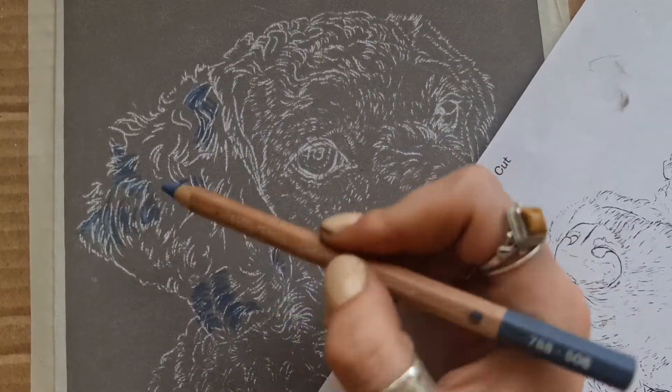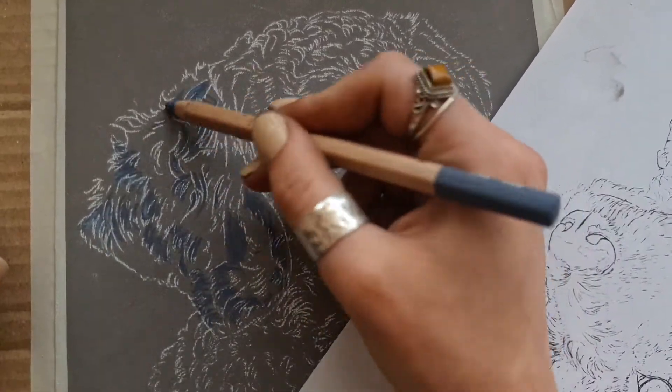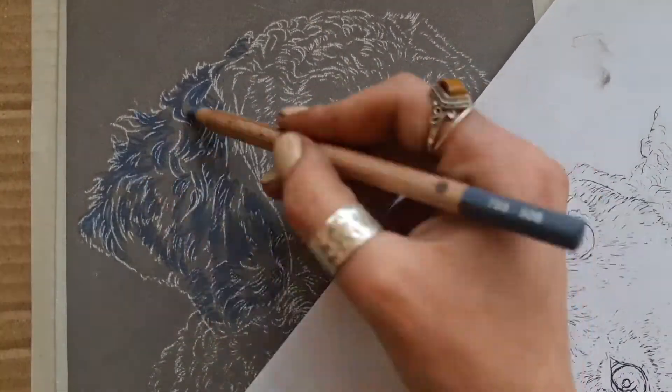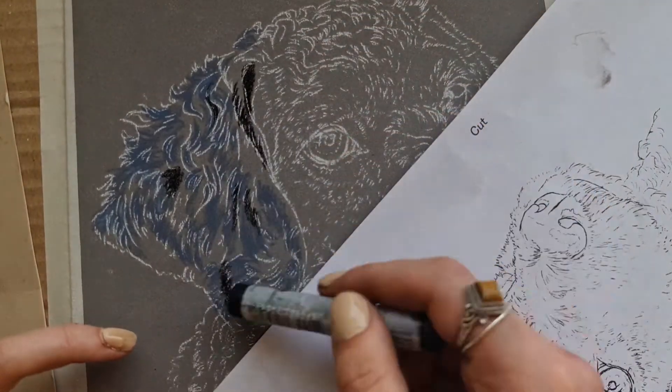Here you can see me going in with my first highlight tone. I'm using a deep steel blue from Caran d'Ache and I'm just picking up where those main highlights are going to be in the end. I'm not using a bright colour for this, just because you're going to save those really bright highlights until the end.